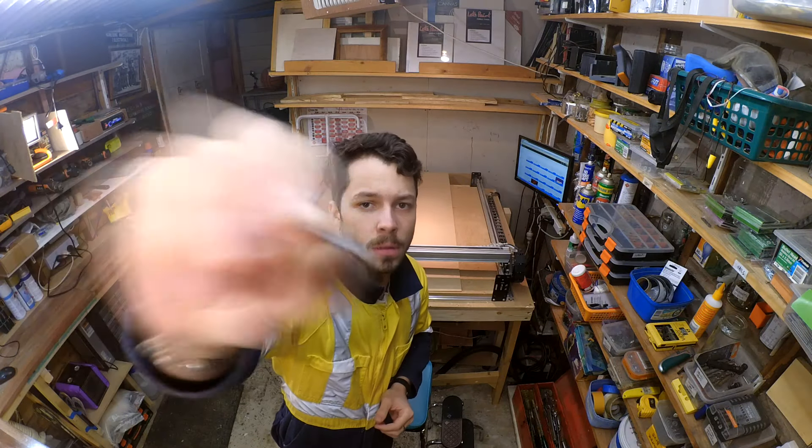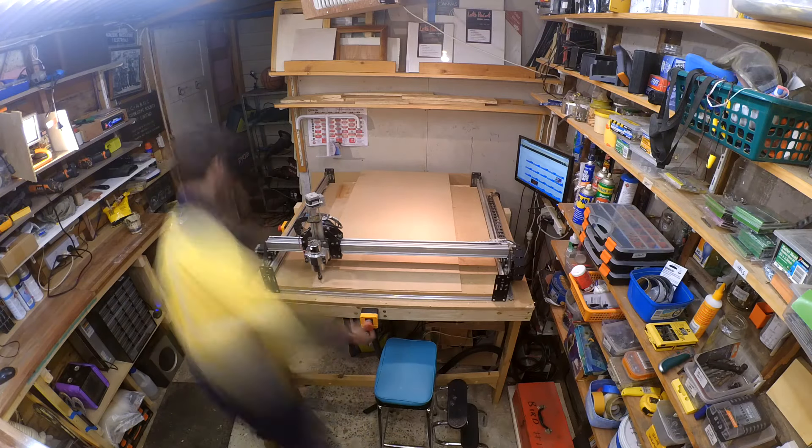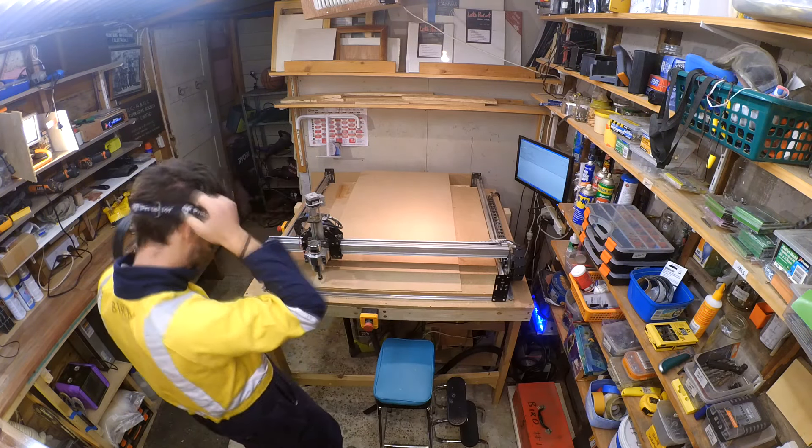I removed the old end mill and put in a new double flute up cut bit. I'm not too concerned with the surface finish as everything will be sanded and painted anyway. I zeroed the bit and switched on the CNC.